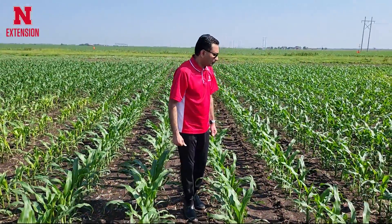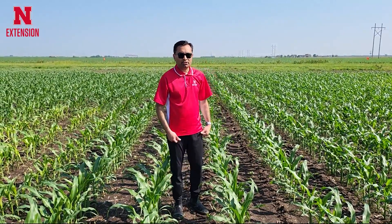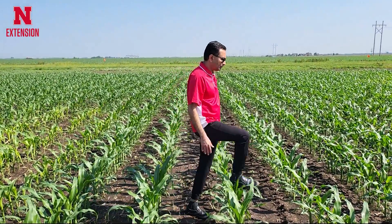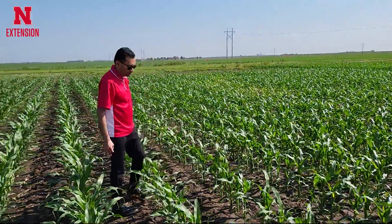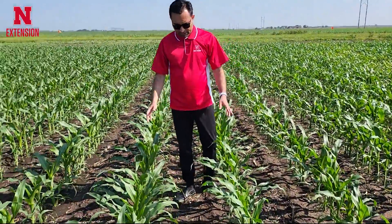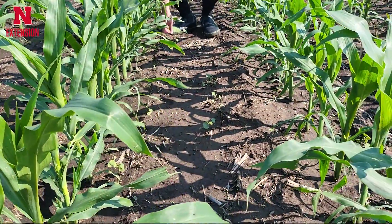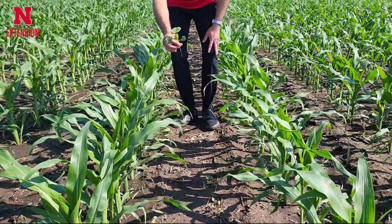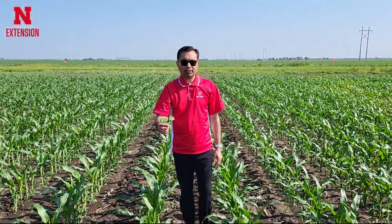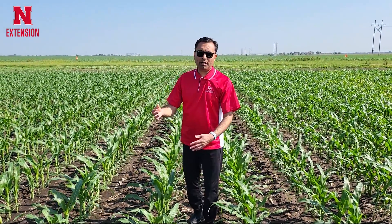Now you can apply up to 24 inch tall corn. There are some weeds coming up — in this plot we applied some basic pre-emergence herbicide and now weeds are coming up. We are actually going to apply Recicor XL and it can easily kill some weeds like this velvet leaf in this field.